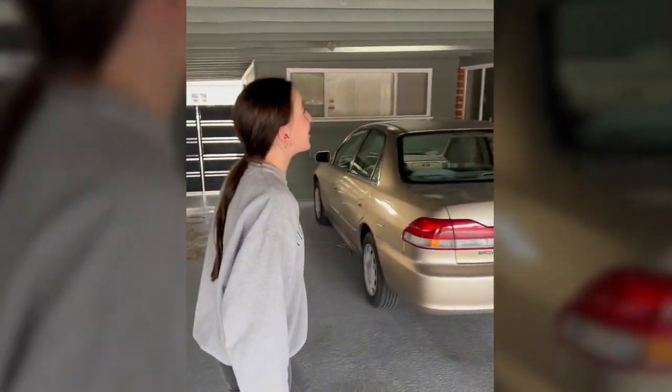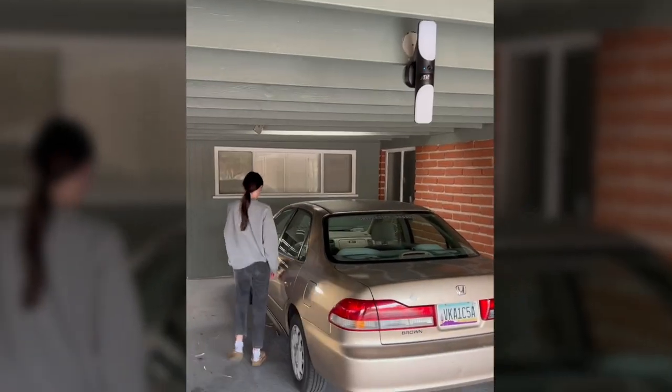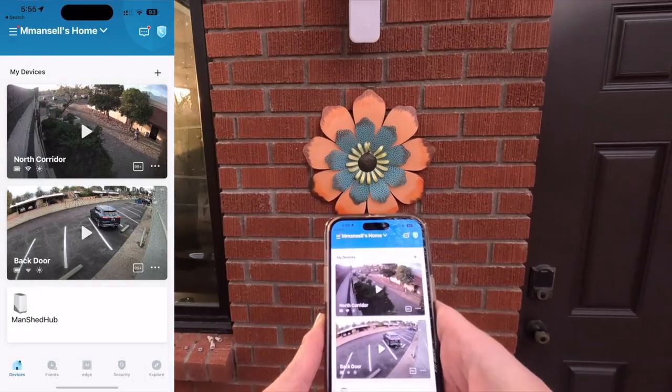John's wife said it looks like a spaceship. John seems to be very happy with his S100, so let's jump into the settings.